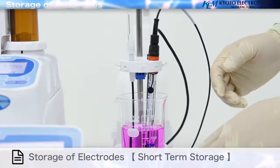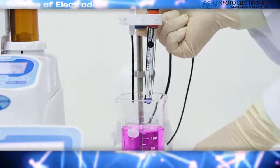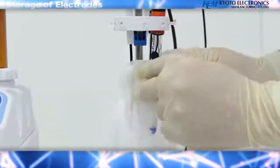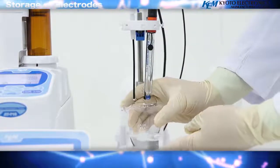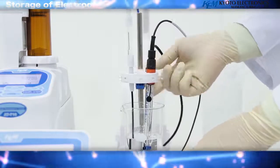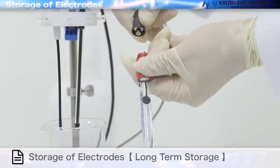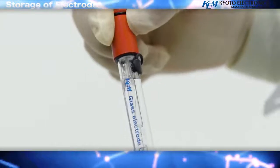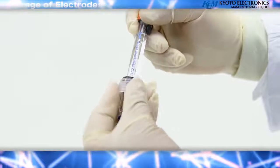Short term storage: remove the electrode from the measured solution. Rinse the electrode with pure water and wipe with clean filter paper to remove any contamination from the electrode. Storage is completed by placing electrodes in a preservation solution or pure water prepared in advance. Long term storage: for long storage periods, place the electrodes into a preservative solution in the included electrode preservation bottle and tighten the cap firmly.